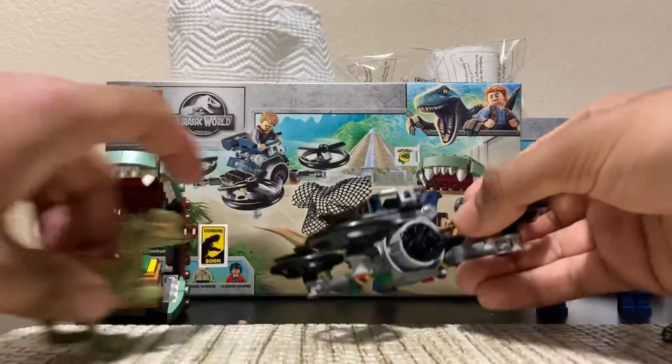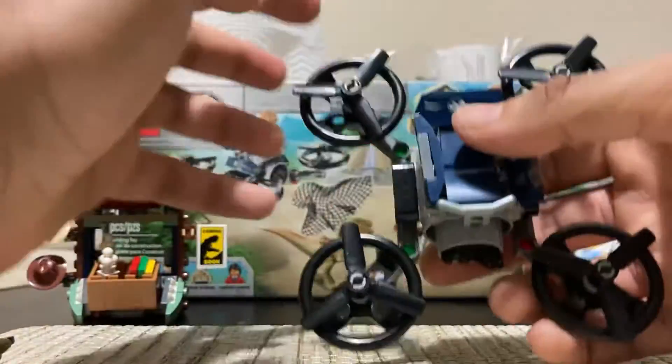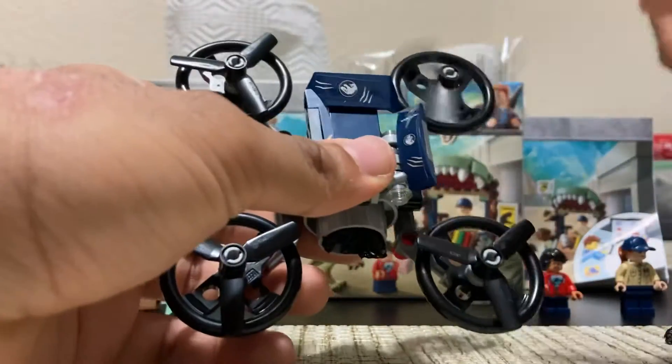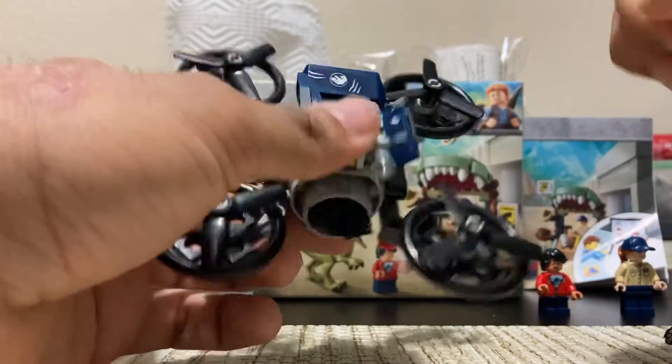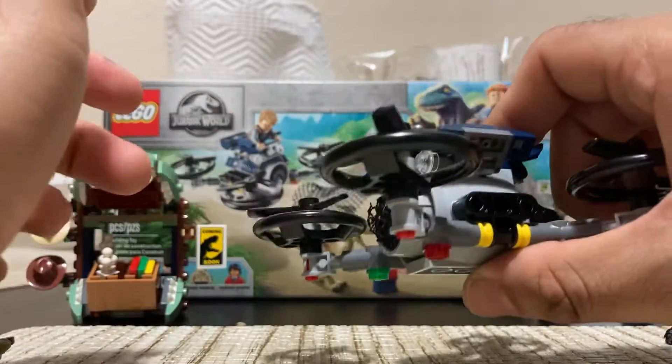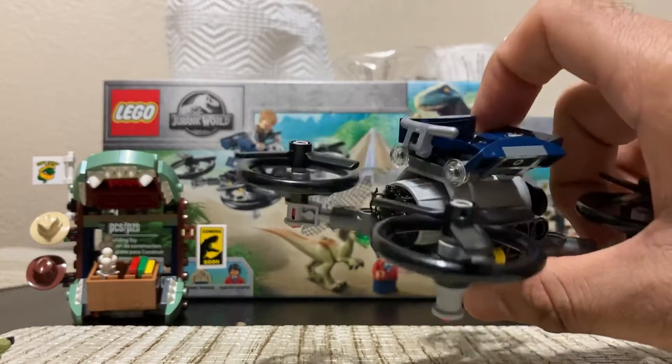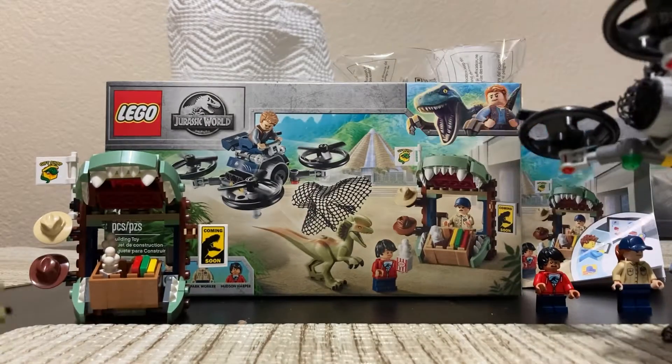Here's the helicopter — actually this is a drone, which has spinning wheels like this. I'm not really a big fan of this vehicle; I don't really care about it too much. I'd rather they had done a motorcycle or a little cage more for the dinosaur. It does have a shooting net feature.